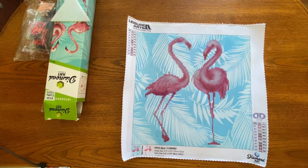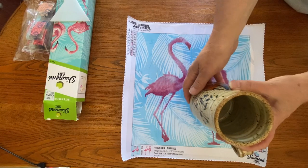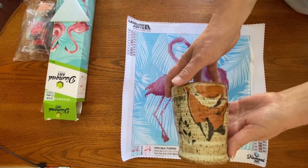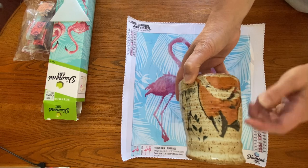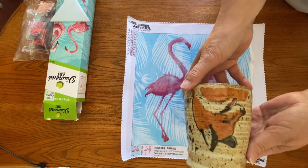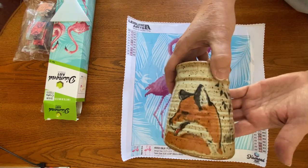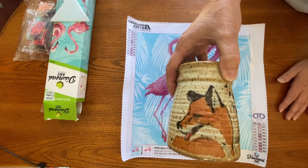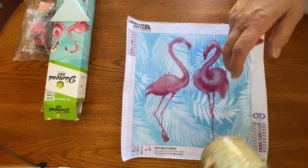And then the other one — my son gave me this as a gift a while ago. It's handmade ceramic, all handmade, and I love the fox on it. It kind of reminds me of the foxes that are in some of the diamond paintings lately. I just love this one and I really cherish this gift from my son.